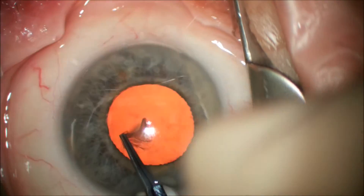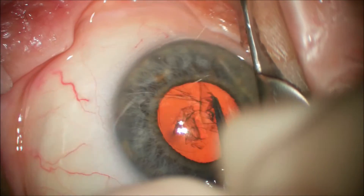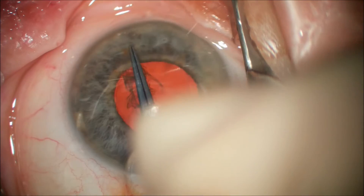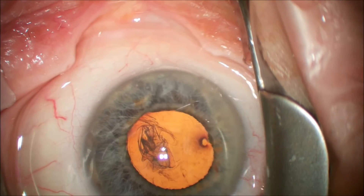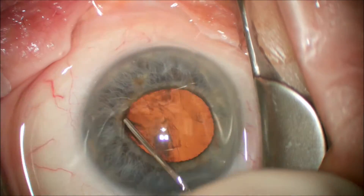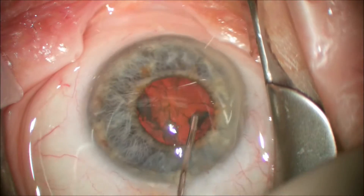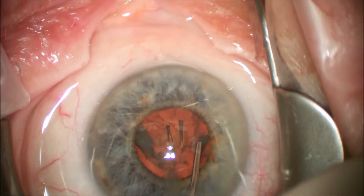We proceed by performing a capsulorhexis approximately 5 to 6 millimeters, and you can see that we go underneath the iris edge with the capsulotomy in a controlled fashion to get a capsulorhexis that is larger than the iris diameter. We then proceed with hydrodissection using BSS on a 27 gauge needle and we make sure that we can rotate the nucleus in the capsular bag.